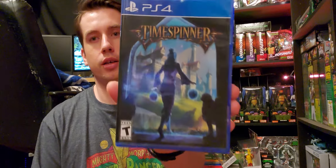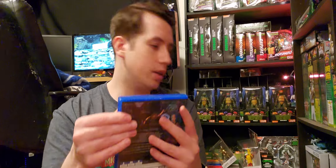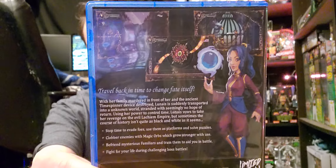This is also a Limited Run game — Time Spinner. The back reads: travel back in time to change fate itself. Stop time to evade foes, use them as platforms and solve puzzles. Sounds cool.